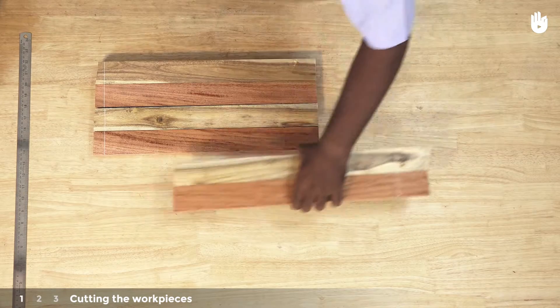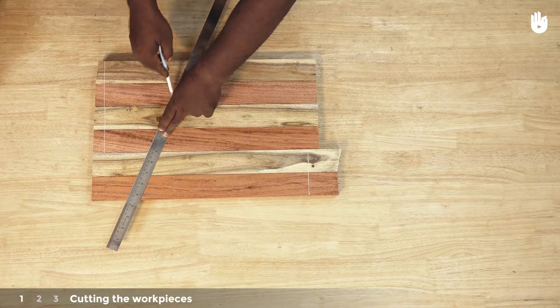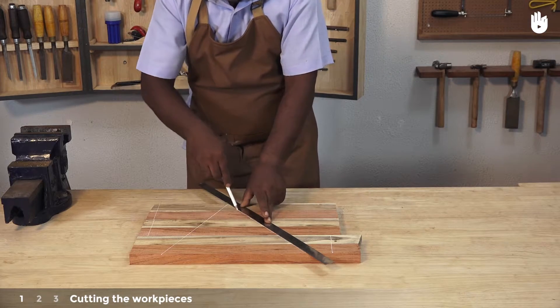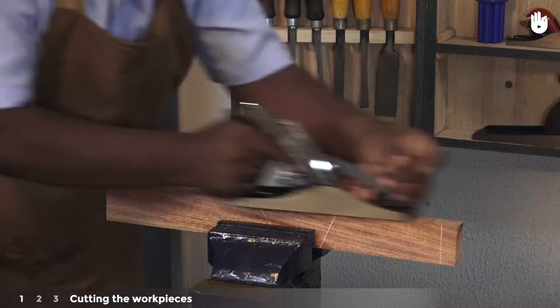Place the 6 pieces side by side on the table and mark a V that runs across all 6 surfaces. This will provide a reference when aligning the pieces. Use a bench plane to square the sides that will be joined so that there are no gaps when the pieces are placed edge to edge.